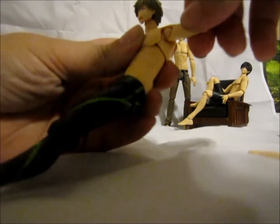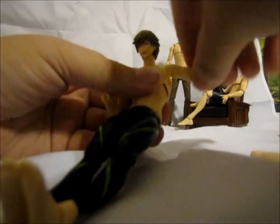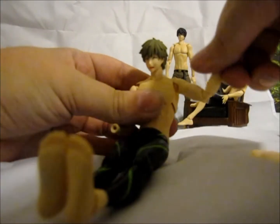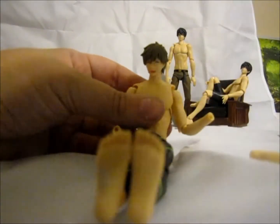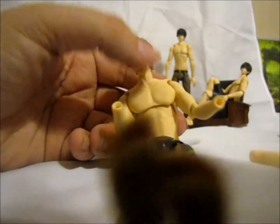That joint only bends one direction, so you might have to spin it a little bit until it starts to bend on its own. Then you can check your movement up and down, all the way around — it's got good movement going on there. So now we've just got to do the wrist joints, because he doesn't have any wrists.